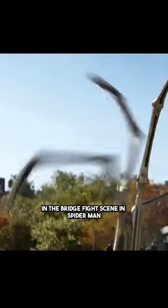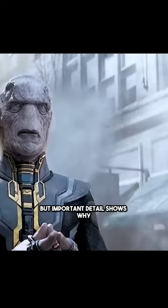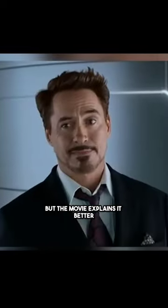In the bridge fight scene in Spider-Man: No Way Home, a small but important detail explains why Tony Stark tightened his tracksuit before wearing his nanotech armor in Avengers: Infinity War. Some people thought Tony did this to make sure the armor was airtight, but the movie explains it better.